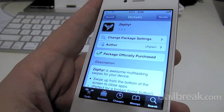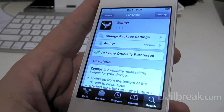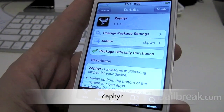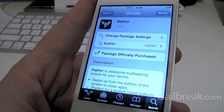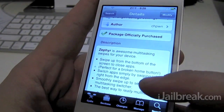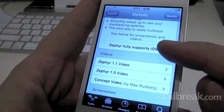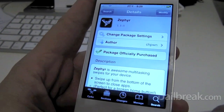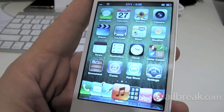Hi everyone, Rory Piper here for iGailbreak.com. In this video we're taking a look at a tweak that's been out for a little while already. It's called Zephyr. It is available in the Cydia store for $2.99 and I believe it just had an update to 1.1. So let's take a look at how it works here.